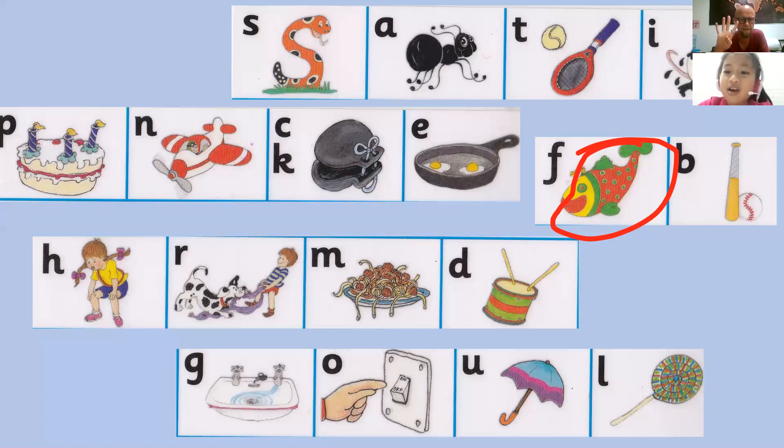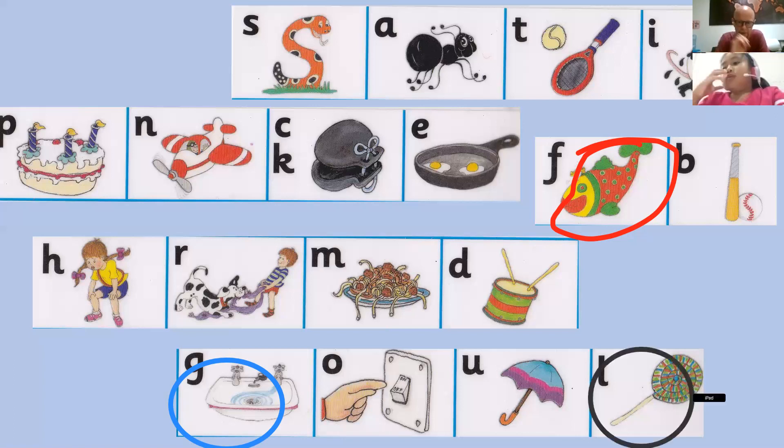Five, four, gu gu gu gu, three. Well done. Show me L — lick a lollipop, L, L, lick a lollipop. Five, well done. Show me oh, oh, oh, oh. Now it's dark, the lights go on. Oh. Time for bed, the lights go off. Oh, oh, oh.